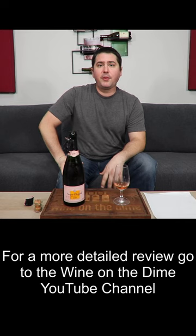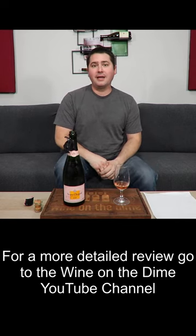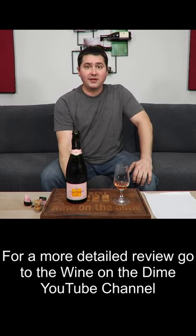From a balance standpoint, full point. In terms of length, medium finish, half a point. Intensity, medium plus on the palate and on the nose, so 0.75. And in terms of complexity, I'm gonna give you full point. So in the end, you're solidly very good.